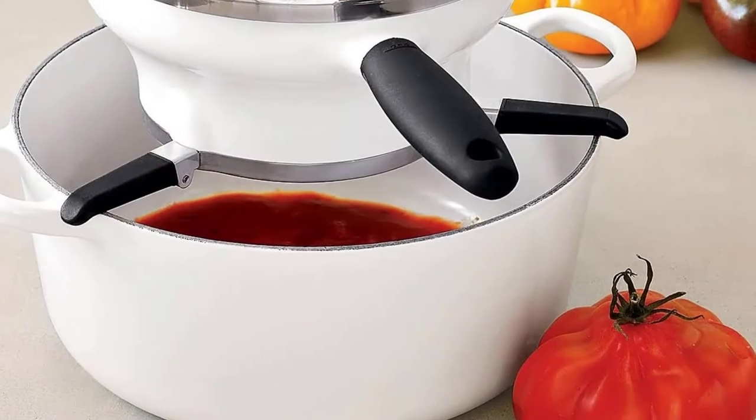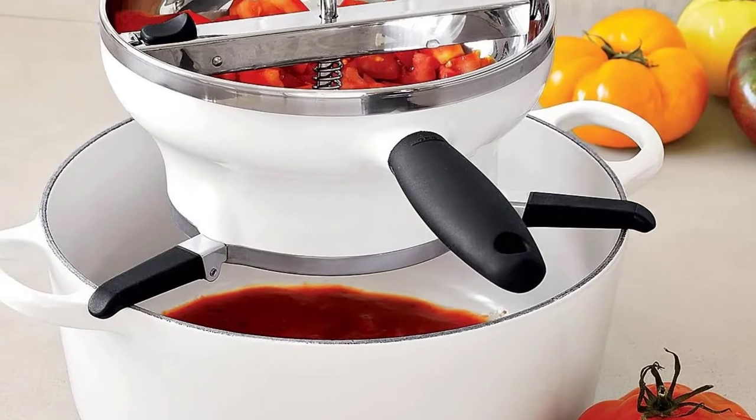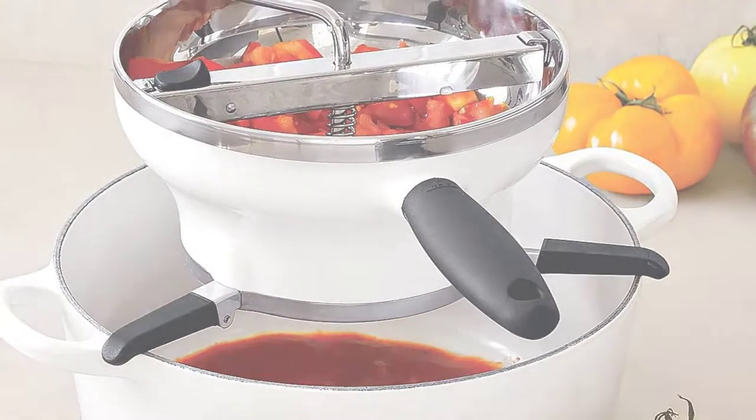Food mills that remove seeds, skin, fiber, and other unnecessary pulp are the best. They only permit the pure flesh through.